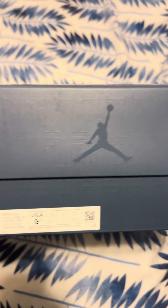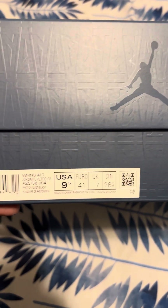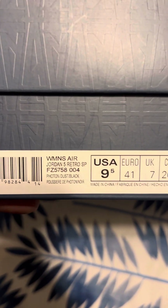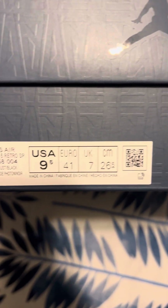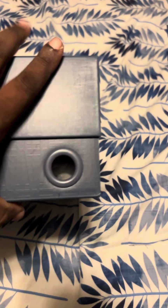This is my latest grab, yeskicks.cn — as you can tell by the box, that's Jordan 5, size 9. The box looks pretty good, decent packaging. Top of the box, as you can see the armor in there.